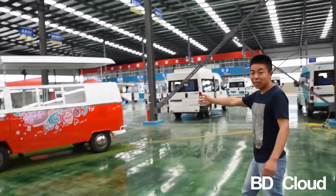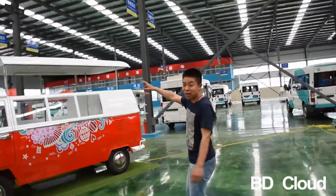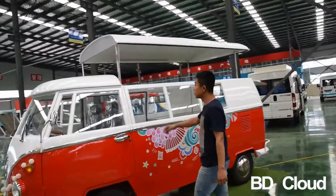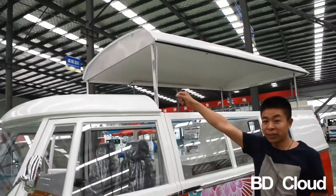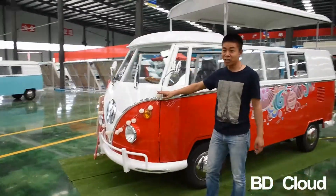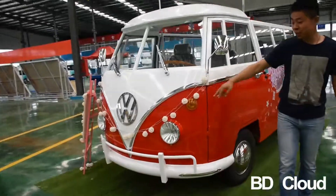Let's see the VWT1, adjustable height type. We can put the pole adjustable here and with the decoration LED light at the front.